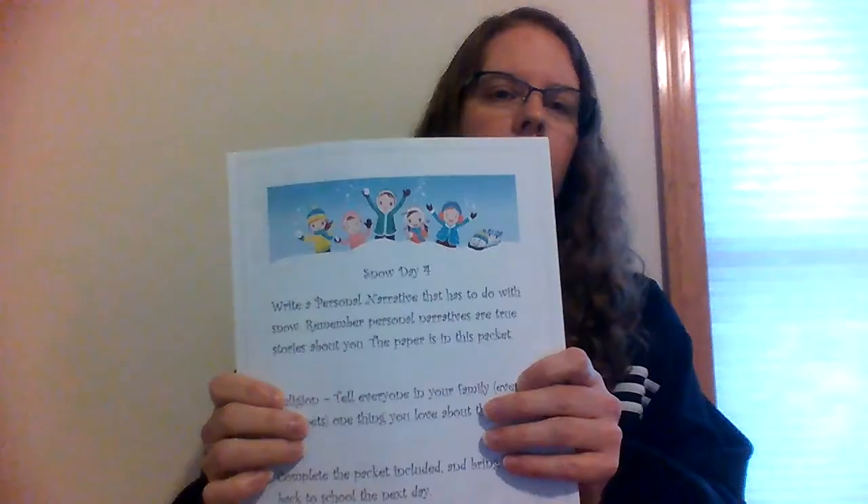Hi third grade! We're going to review your snow day packet number four, so if you don't have that available, go get it quick. First thing on the title page was to write a personal narrative that has to do with snow. Remember, personal narratives are true stories about you, so I want a true story about you dealing with some type of snow activity. Also, tell everyone in your family — even your pets — one thing you love about them. Once that's done, we can go to our Simple Solutions page.